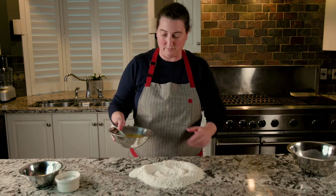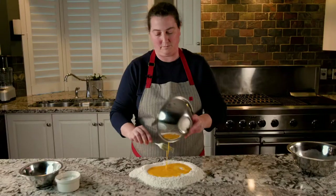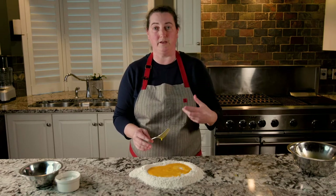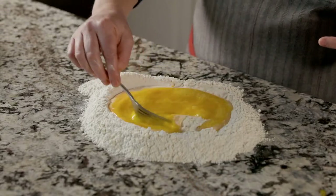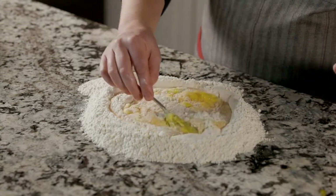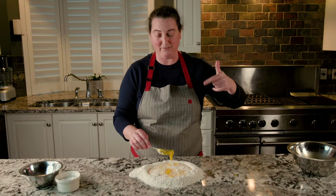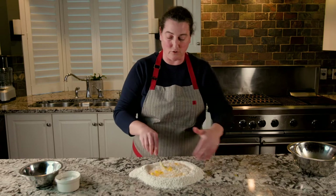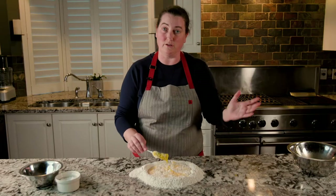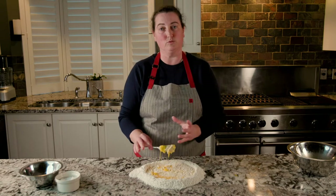Now we just dump our eggs right in and then slowly start to incorporate the flour. The easiest way to do this — to make sure you're not going to get too much flour incorporated with the eggs too quickly — is just use your fork and give it a bit of a stir as you go around the outside. It's always easier to add more flour than to add more liquid. You don't necessarily have to use all the flour around the outside; you might not need it all, but if you do need more, you can always add it in. Keep stirring in the flour until it becomes one cohesive mass.